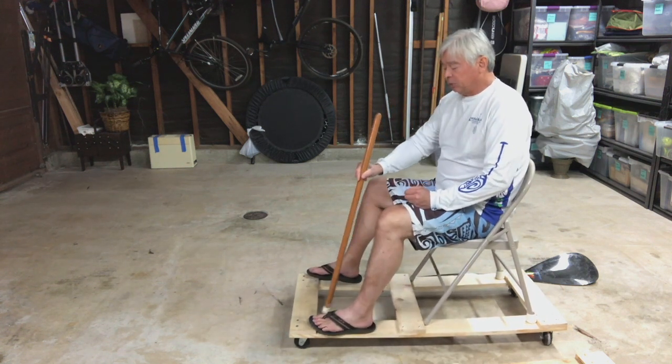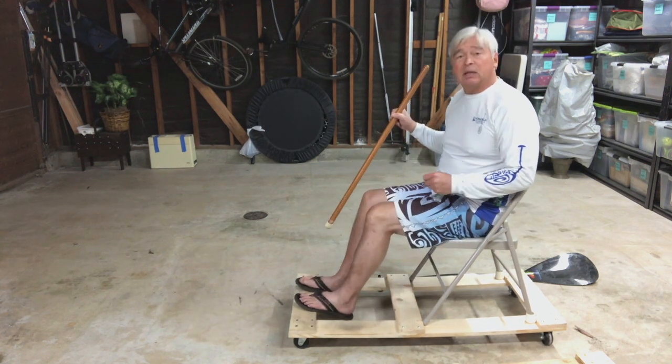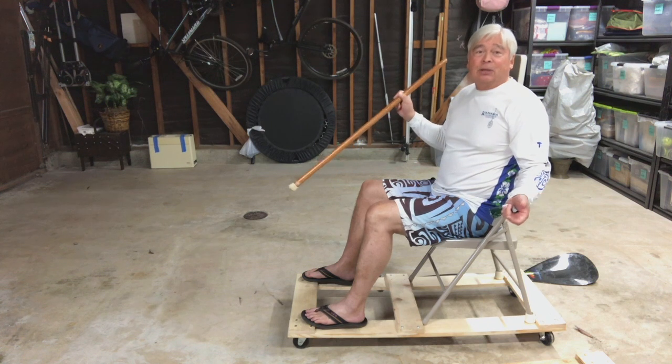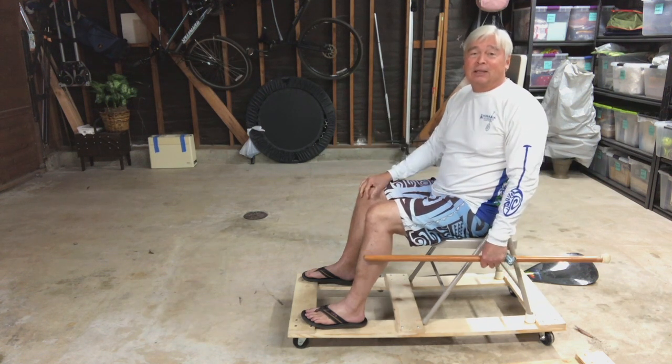I'm also intending to put two other slats in the front because some people don't spread their legs out as far as I do, or maybe they don't have as wide a seat. I thought I'd show everyone how to build it, and like I said, it's less than 20 bucks.